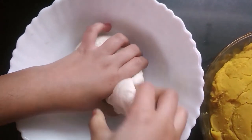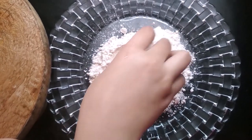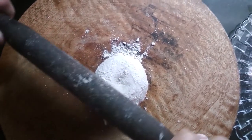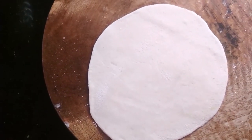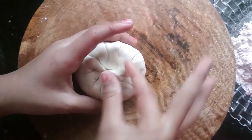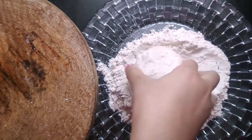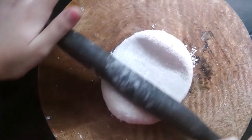Take a small portion of the dough and roll it into a ball. Dust it with flour and roll it into a small roti. Place a small portion of the puran filling on it and pack it like a momo. Dust with flour again.